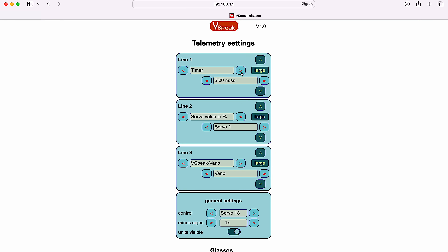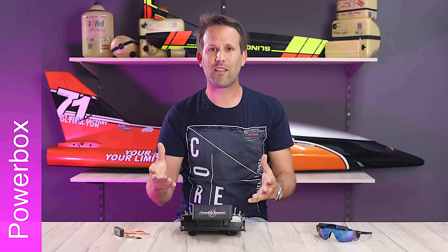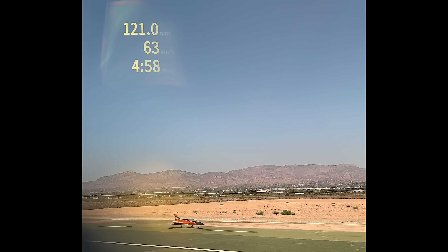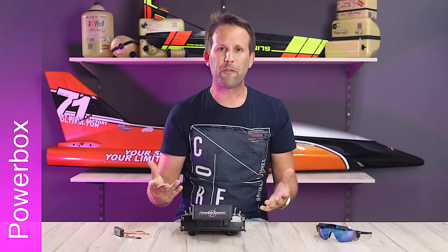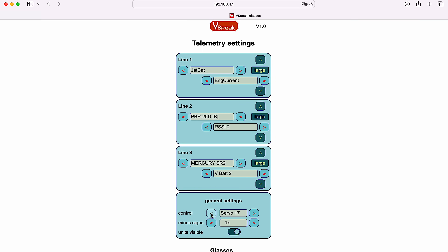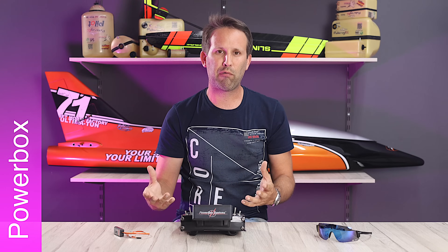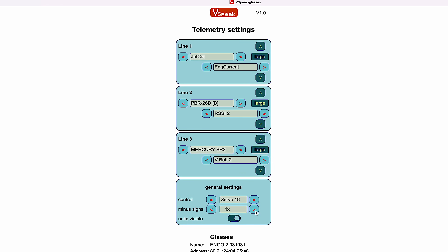The setup here is quite self-explanatory, with the first option in each of the three boxes being the master device sending the telemetry, and the second box being the specific telemetry data from that master device that you want shown on the display. In both cases, it's exactly the same as choosing any telemetry widget in our PowerBox radio. The final box allows us to change which channel is used to control the glasses — by default that's channel 18, because that way it can be easily accessed from both Core and Atom radios. And then we have some preferences for the display, such as more minus signs to make it more obvious when showing a negative number, or if you want to show or hide the reference units to free up more display area.